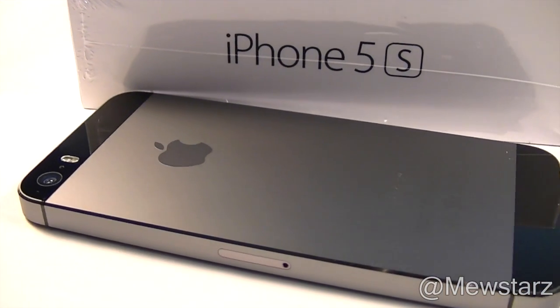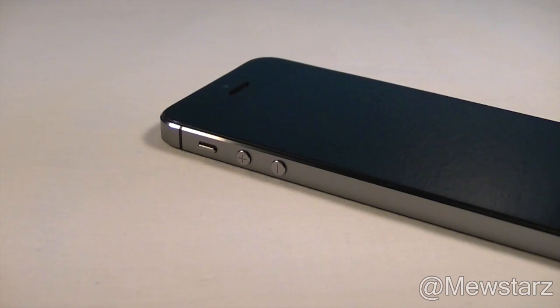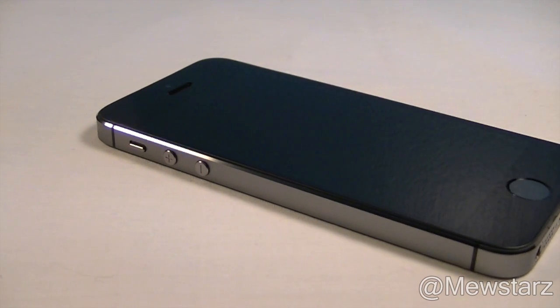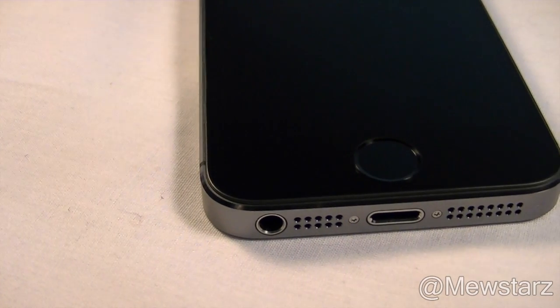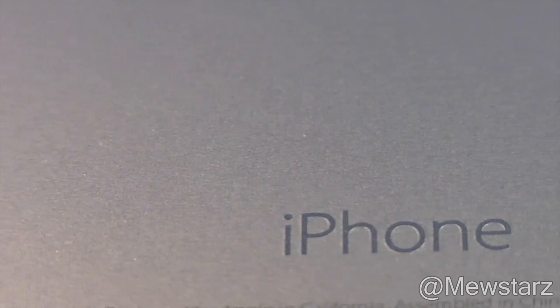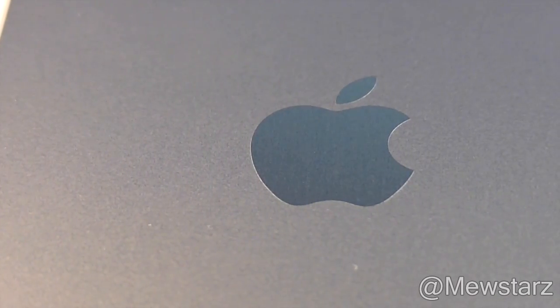That is all for this video, guys. I hope you enjoyed it — I definitely enjoyed making it. If you liked it, leave a comment down below, like the video, and subscribe to my channel for more iPhone 5S coverage. Also, in my next video I will be announcing a $10 iTunes giveaway, so make sure you stay tuned for that. I'll see you guys in my next one.